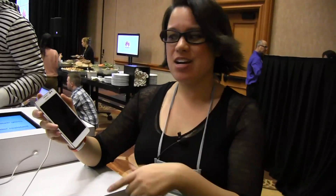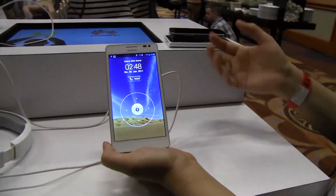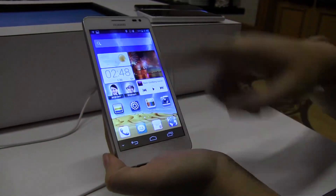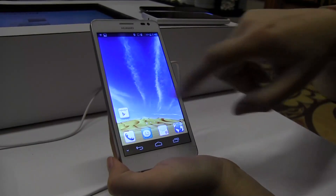This is the successor of the D-Quad, which was just released a few months ago. This should actually be out this month and then next month, March, internationally. What we have here is a 5-inch smartphone with a 1080p gorgeous display, and you can see that Huawei has some really interesting customizations for software.